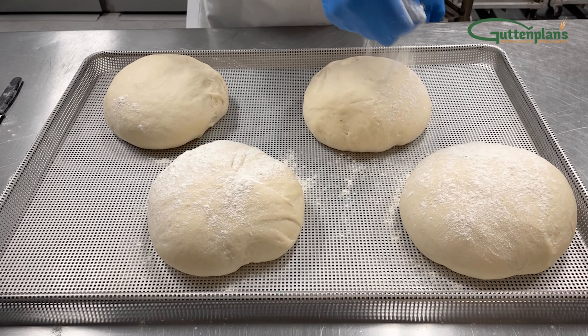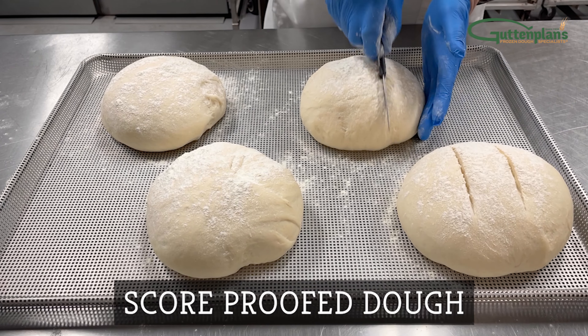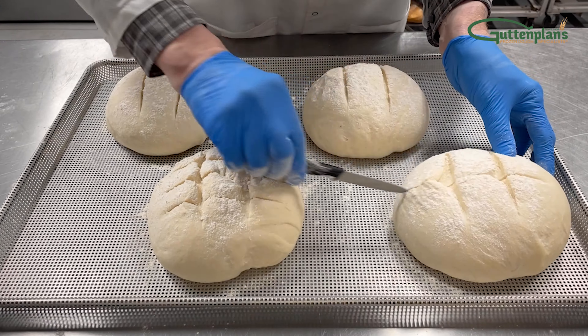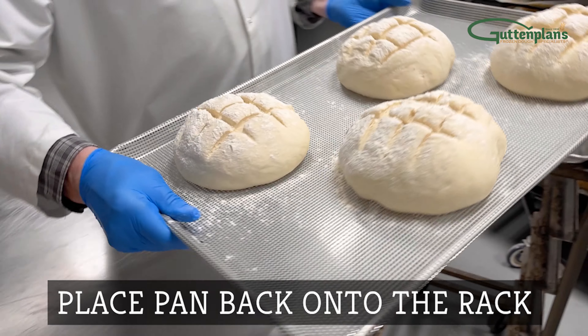Once fully proofed, remove the pan from the rack and lightly dust with flour. Then use your serrated knife to score the dough to your bakery's preference. Place each pan back onto the rack.